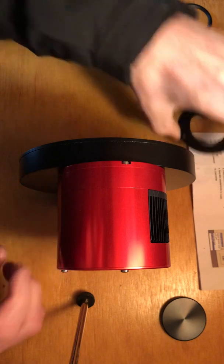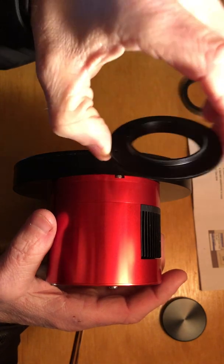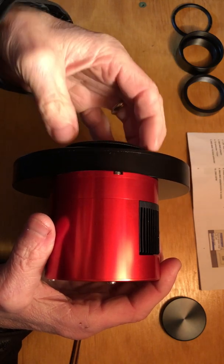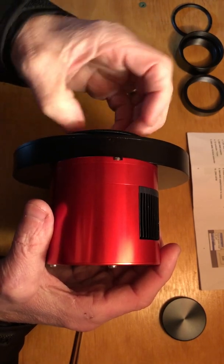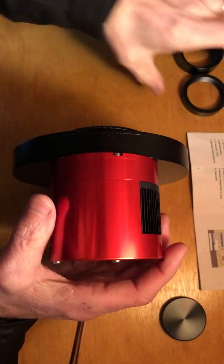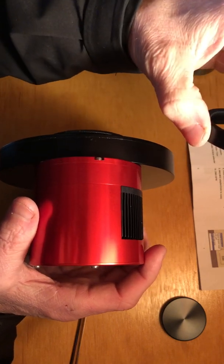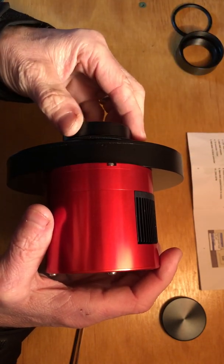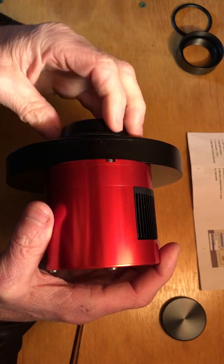Then what they recommend is you take this M42 male-to-male 2-millimeter extension and put that on the end of the filter wheel — they just screw right in. Then take the 11-millimeter extension, which was attached to the camera when I first unpacked it — that goes on next. Make sure you're not stripping the threads or anything.